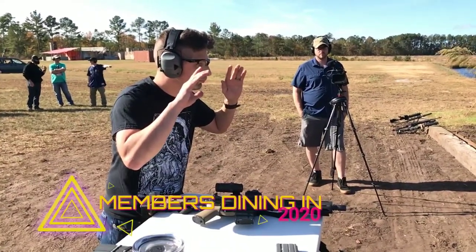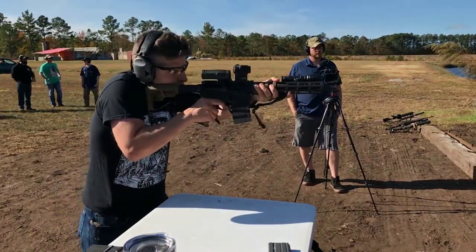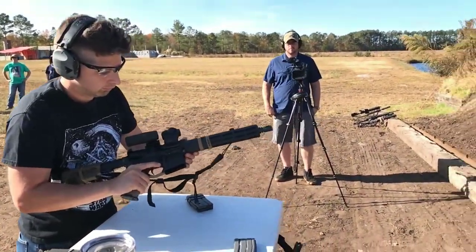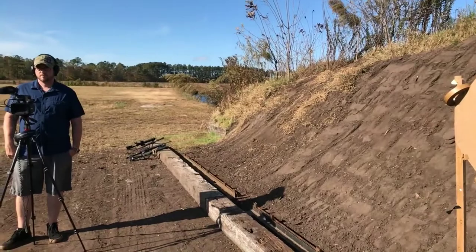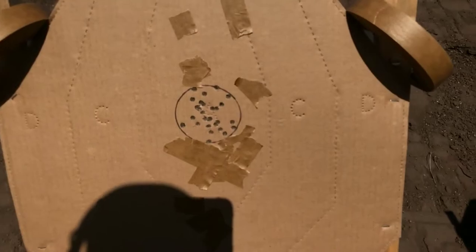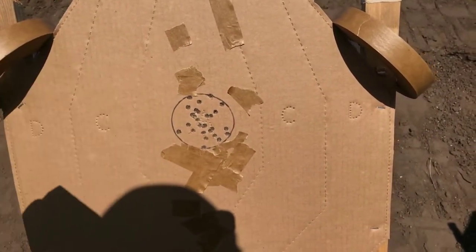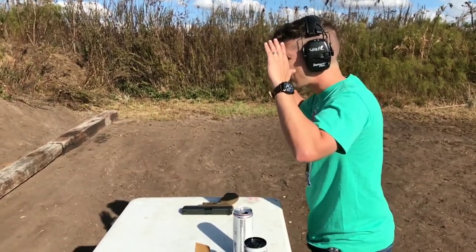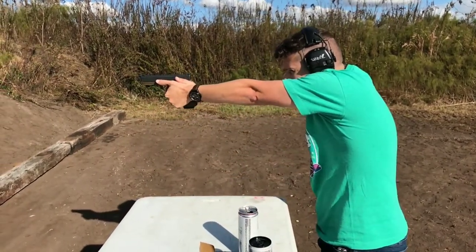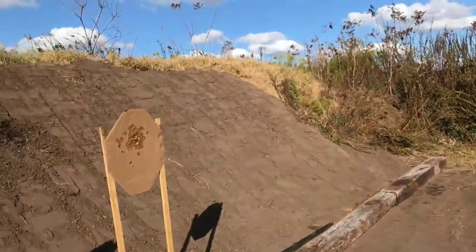Wait for the beep. Standby. 322. 322. All in. Wait for the beep. Good. 386 total time. Let's check it out.